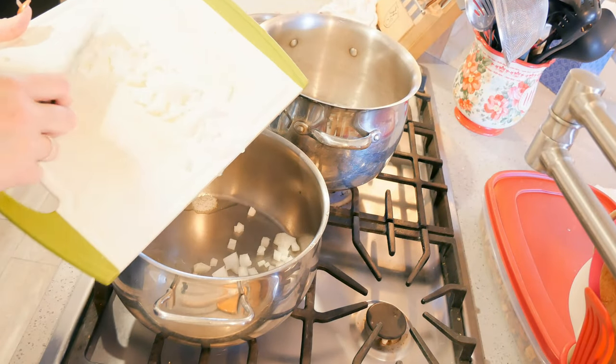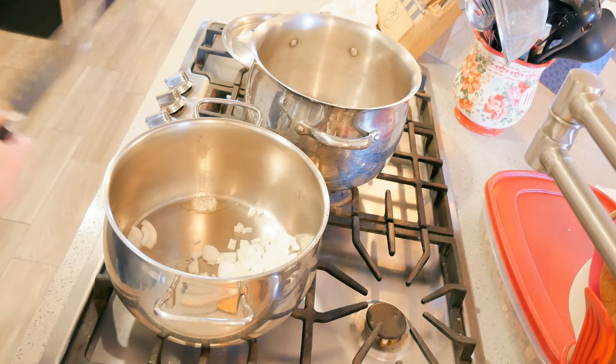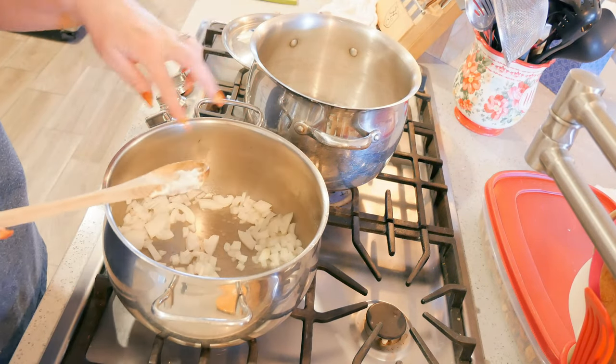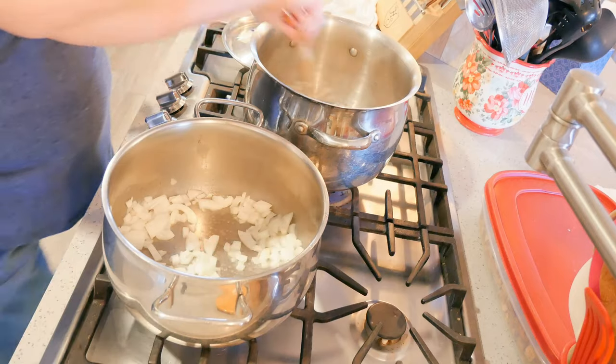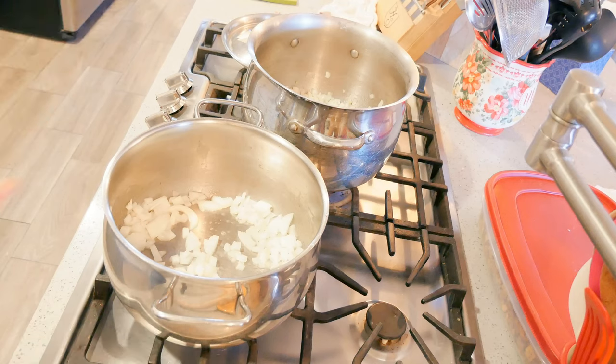I have two tablespoons of butter in here. I'm putting in my onion — this is one onion. I'm making two pots of soup so I have the other one going over here. I'm going to let these sauté on low while I chop up the celery and the carrots.